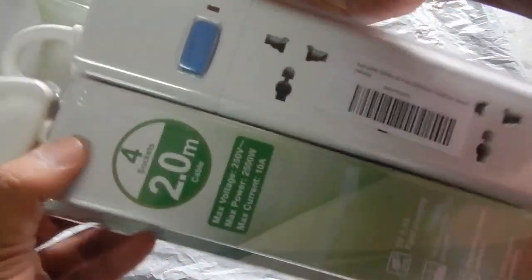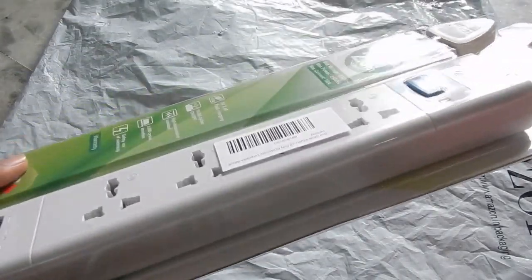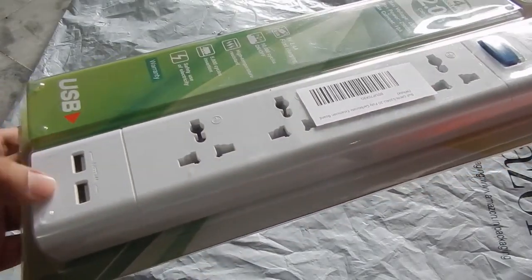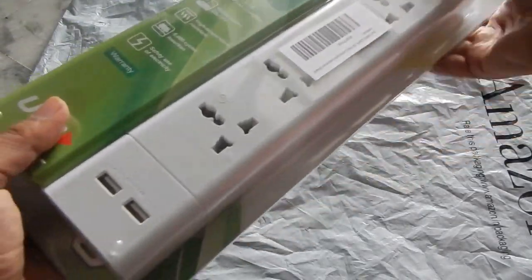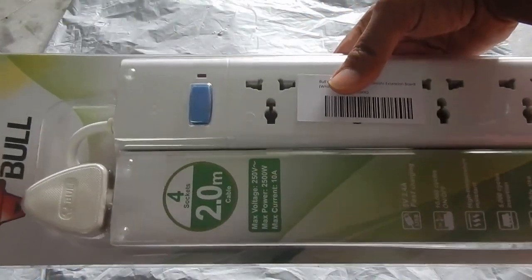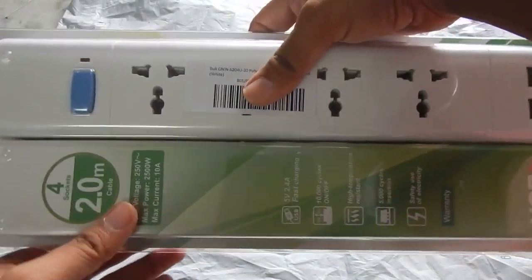The one I've got comes with four sockets and a two meter long cable. The body of this extension box is built with polycarbonate, which is basically a kind of plastic that is less likely to catch fire. One thing I want to mention is that this is only an extension box — it will not work as a surge protector because it doesn't come with any kind of fuse or circuit breaker, and it also doesn't come with any MOV, which is a metal oxide varistor that prevents high voltage coming from the grid. So if you need something for protecting your appliances, this is not what you want to look at.